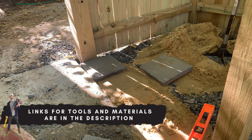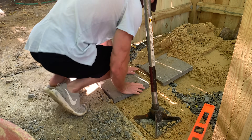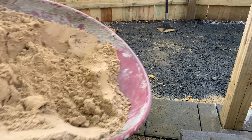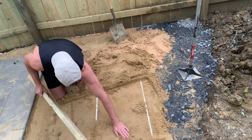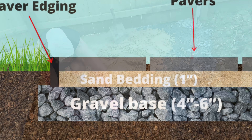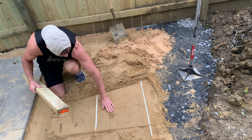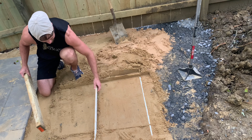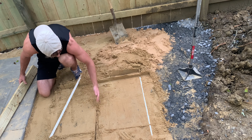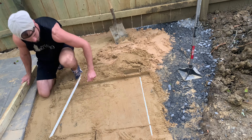I started placing my pavers adjacent to the concrete slab just to check the flush and get an idea of thickness, but the correct way to do this is to use one-inch conduit — something with a uniform thickness — placed on top of the stone base as a reference guide for how deep your sand layer needs to be. Apply the sand, then screed it with a 2x4 or other flat object. Once you have the one-inch depth, remove the conduit and apply some sand back into the void that was created.